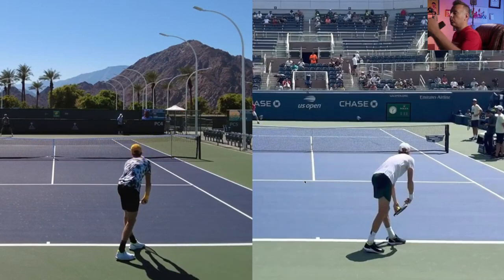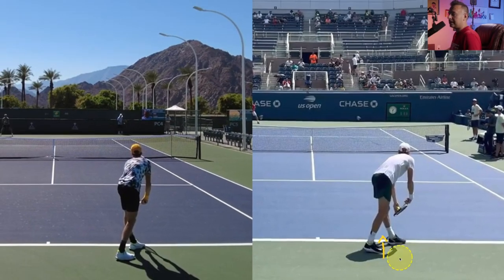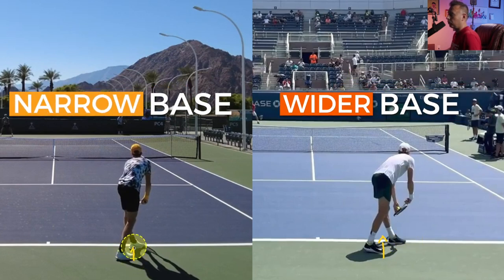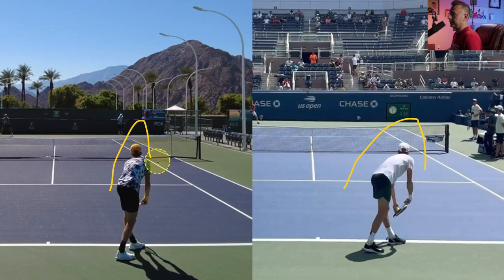Let's look at the first set of differences — the ready position on the serve. We see the position of the feet — huge difference. I'm talking about the position of his toe and how it lines up from the back foot to the front foot. On the right side, the toe does not line up with the heel of the left shoe. On the left side of the screen, the toe of the back foot lines up right in the middle of the heel of the front foot. That means the stance is wider on the right than on the left. He also has a wider base, and is hunched over and leaning forward a little bit more in 2022 versus 2021.